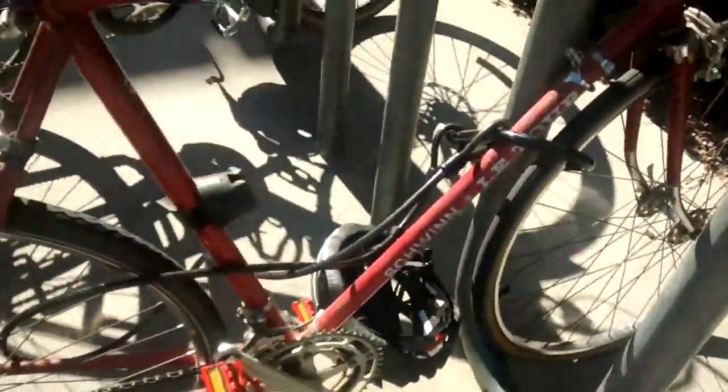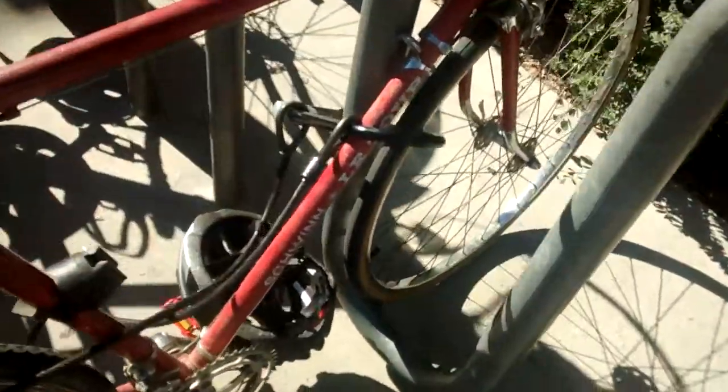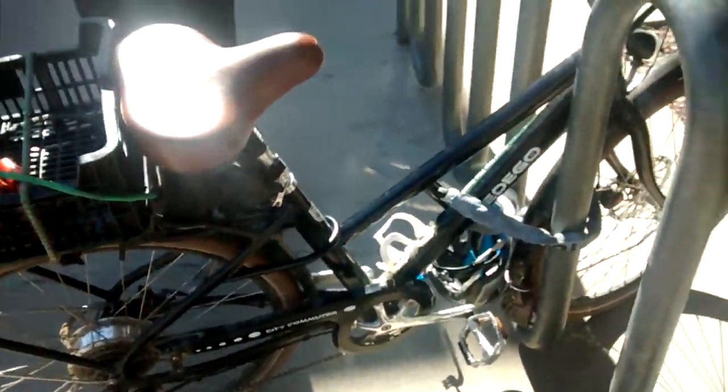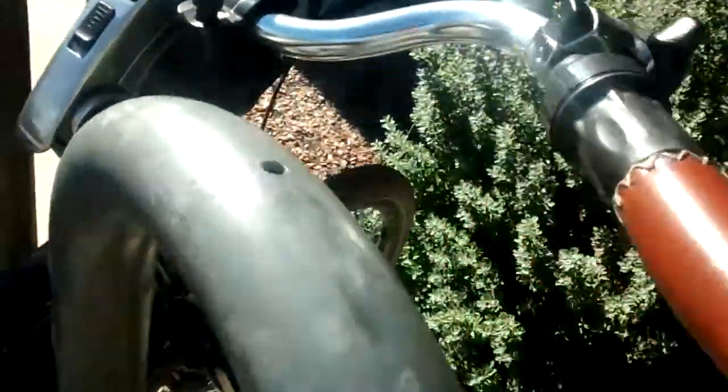Look at this — this is an old-school touring style bike like mine. And look how his is locked up. Everybody's got their own style. Look at that one — what kind of bike is that? It's an electric. It's a Pedego. It's got a stem on this one. Oh wow, it's adjustable.